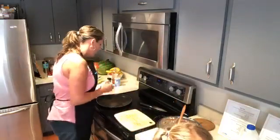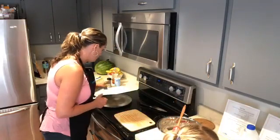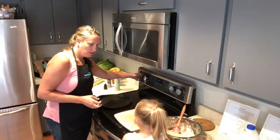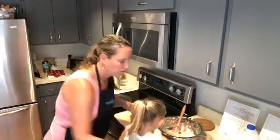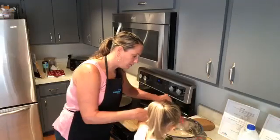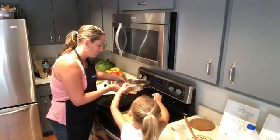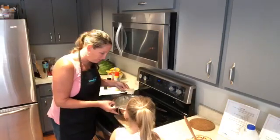We'll give it a little break and make them about silver dollar size. This part is hot — I'm going to do this part.